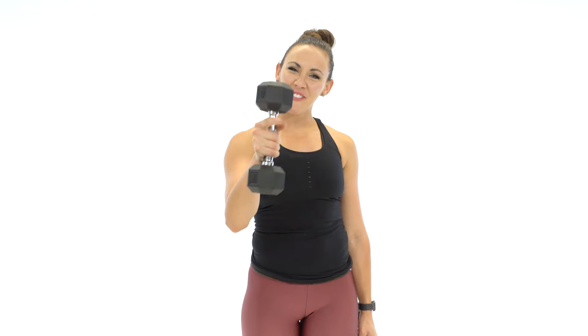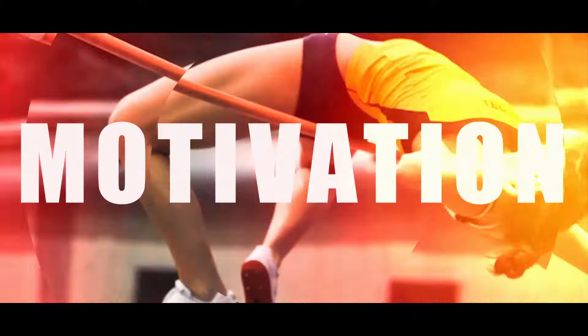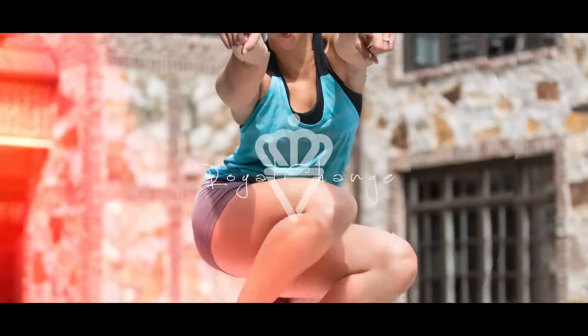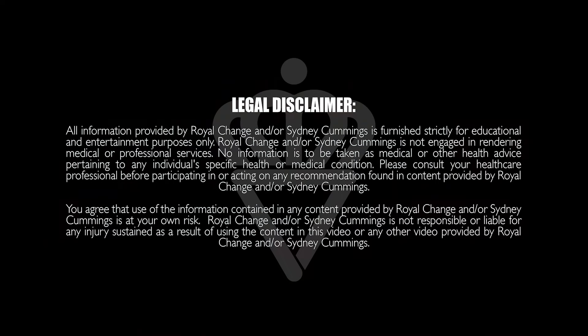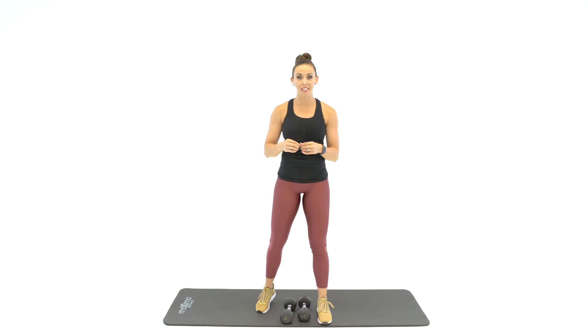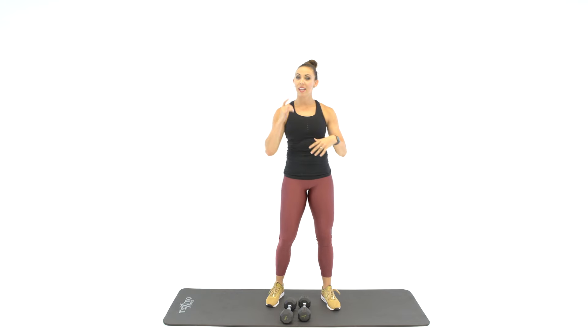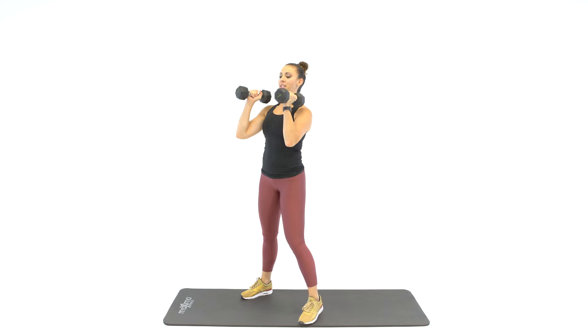What's up guys? It's Sydney and this is your Full Body Friday Dumbbell Workout. Today's workout is going to be 10 exercises. We're going to go for 5 minutes straight — that means 30 seconds per exercise. So grab your dumbbells. We're going to start with squat and press.